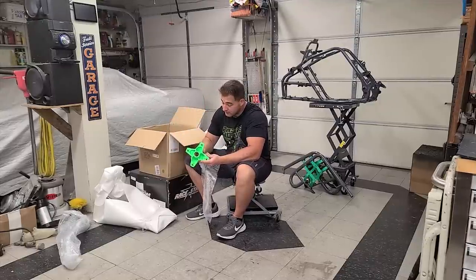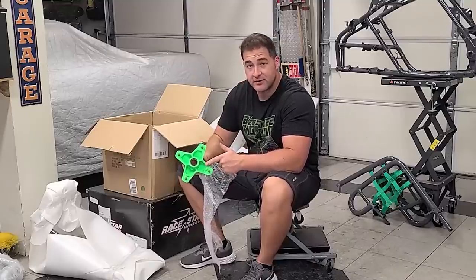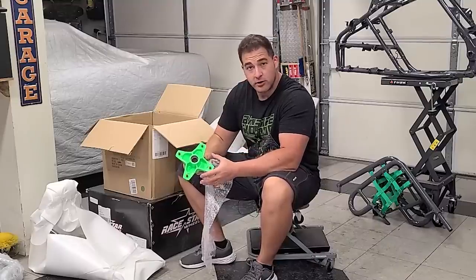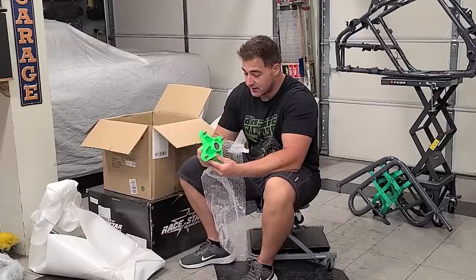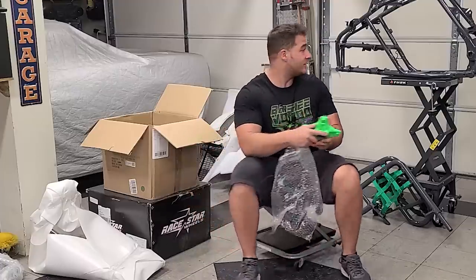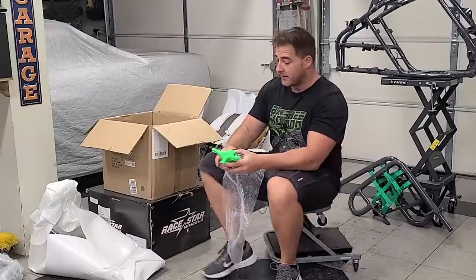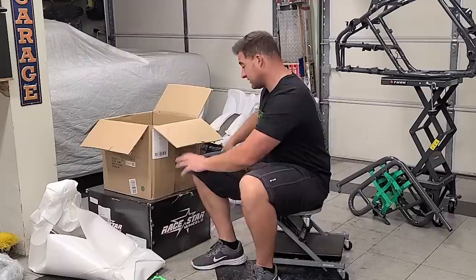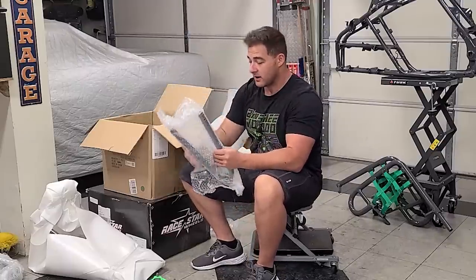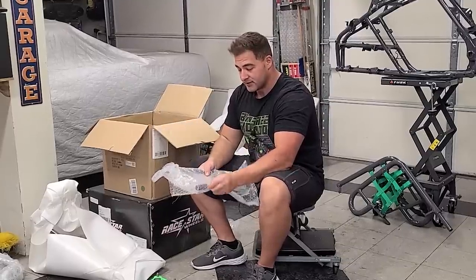Dude, the lime green pops so much. There is a neon fluorescence — I don't know if that's like the base coat or how they do it at Bonehead, but I guarantee the camera is just not going to do it justice. It pops, and against that frame color it's just going to look so good. This is like Christmas for me — all these parts. There's a lot of parts in these two boxes, so I'm just going to open everything up and lay it out so we can check this stuff out together.